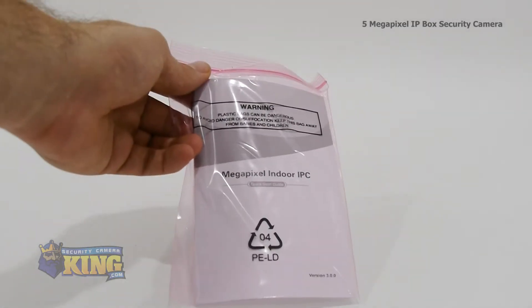Inside the box you'll find a CS mount adapter, software disk, and an instruction manual.